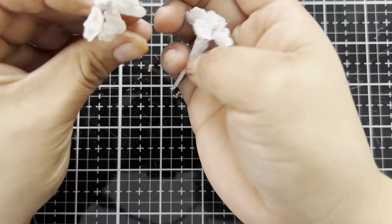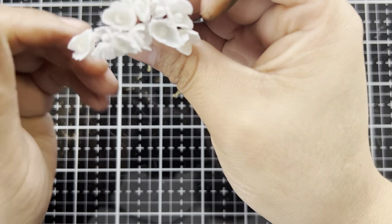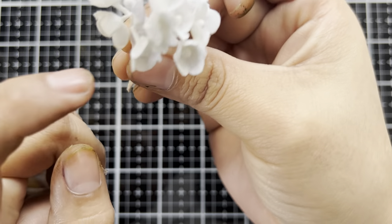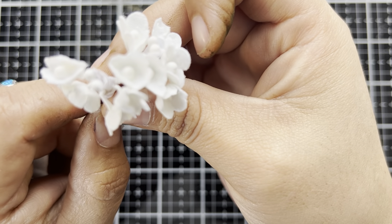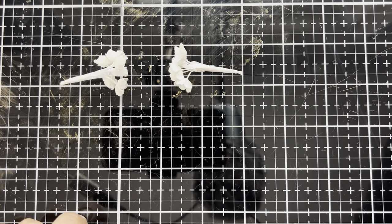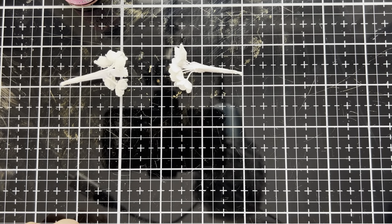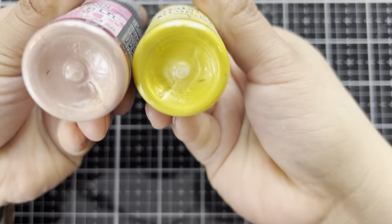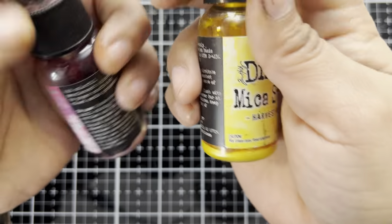Now we have got some of the Tim Holtz Ideology flowers. These are from an older SKU, but they are a wonderful little nod to spring. These are customizable and we can add some distress spray stains to give us a little bit of color and, in this case, shine - because we're going to be pulling in some of the distress mica spray stains. The colors I'm going to be using include winterberry and we're going to go for a bright yellow color, harvest moon. With the mica sprays, as always, we need to give these a good shake so that we get all that mica sediment reincorporated into the spray.